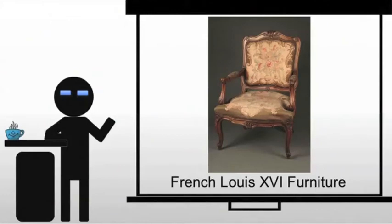In France, we're going to start with Louis XVI furniture — the sort of thing that you want to lose your head over. What we see is delicate ornamentation, which will soften the severity of the straight lines and symmetrical Louis XVI furniture.